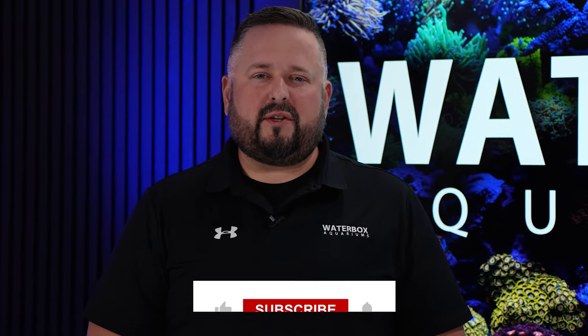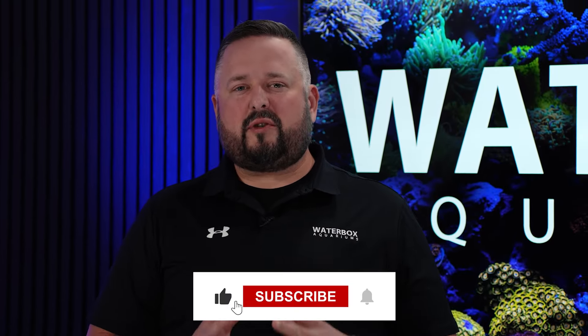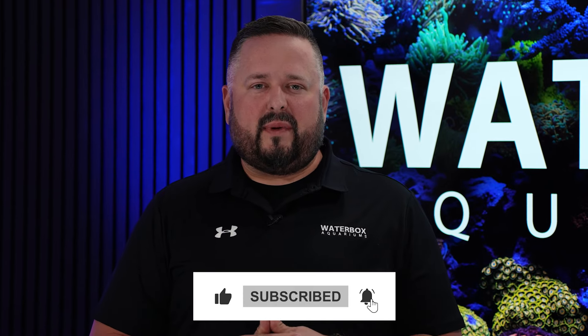Thank you all for watching. Make sure you smash that like button, subscribe to the channel, and hit that notification bell. And to learn more about Waterbox, visit Waterbox Aquatics.